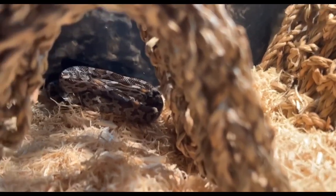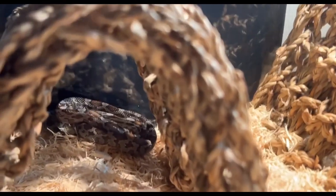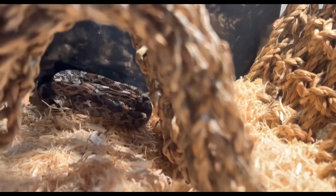He likes the heat mat because it's right up on the glass, so when I turn these lights off he gets chilly.